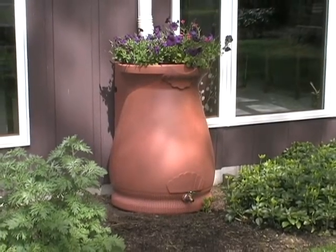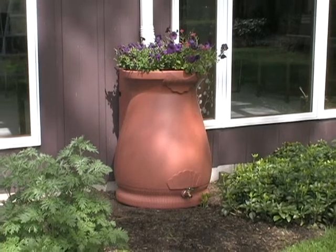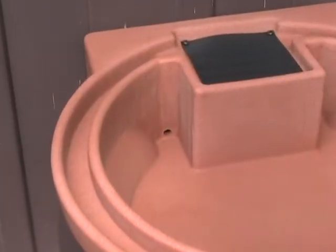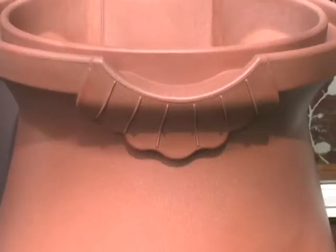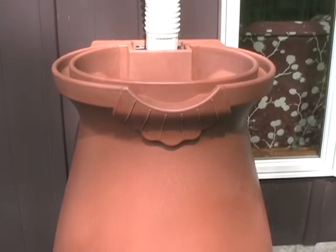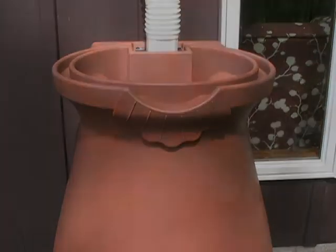The Rain Wizard Urn is fast becoming the barrel of choice across America. 65 gallons of capacity, an ingenious overflow system, linkability, planar top, and a stunning modern look all come together to make the Rain Wizard Urn an incredible rain saver that's easy on the eyes and the wallet.